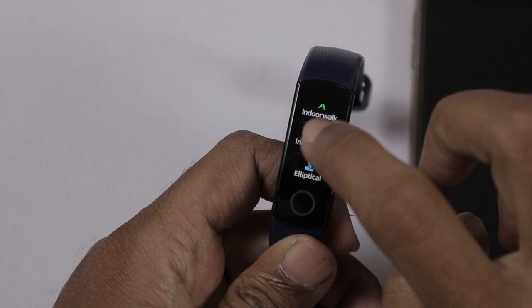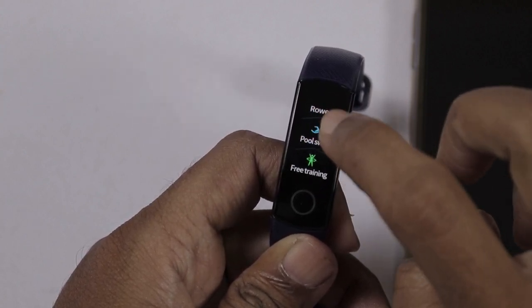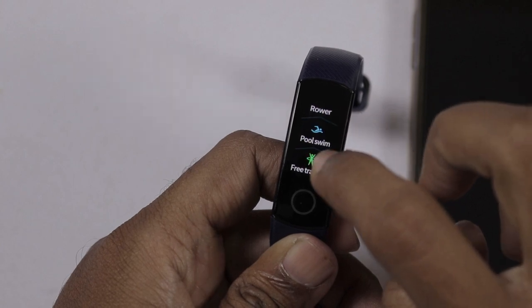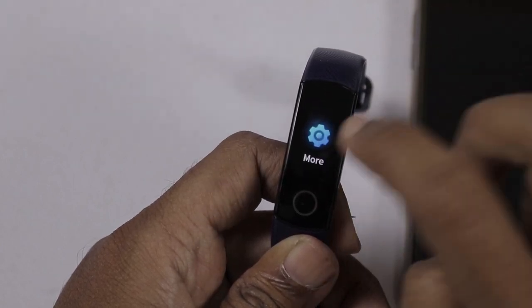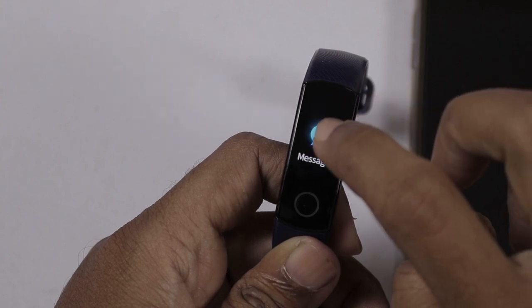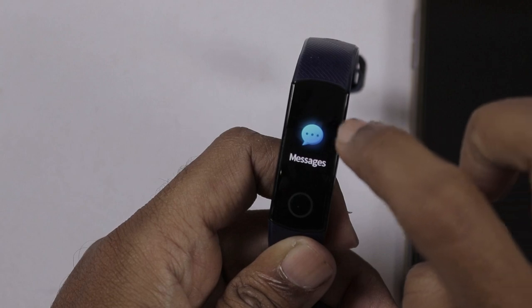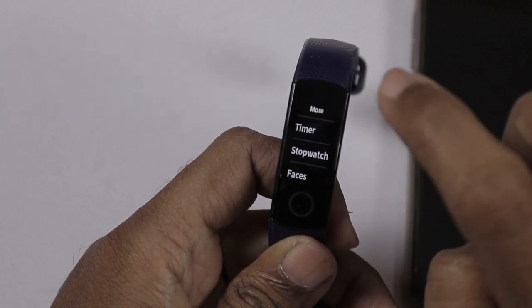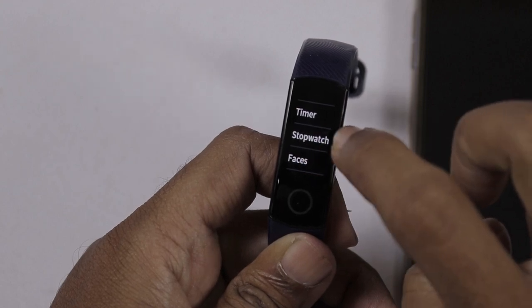Swiping through the band, we have workout options: turn walk, indoor walk, indoor cycle, elliptical, rover, pool swim, and free training. Some additional options are not available. Next is a 3-day view and messages. If you go to notifications, they are not available on the band itself. There is also a timer option, but a stopwatch is not available.